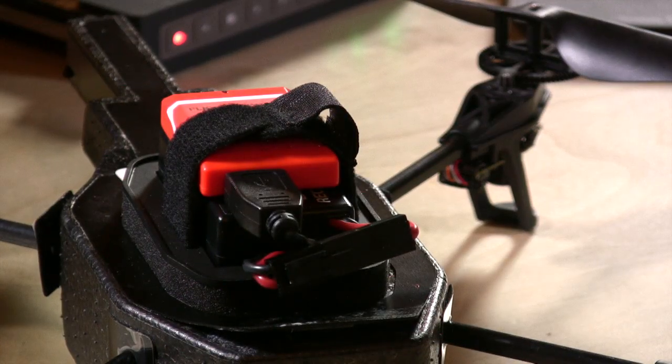You dial in your altitude, hit the go button, and the drone will fly to the coordinates you specify. We're going to head out to the backyard now and have a look at how it operates.